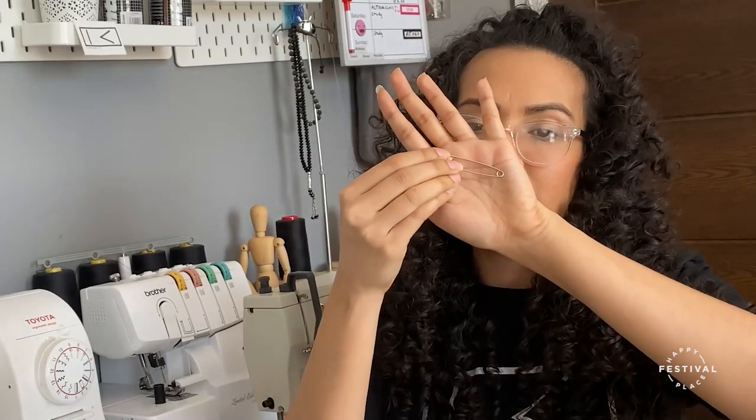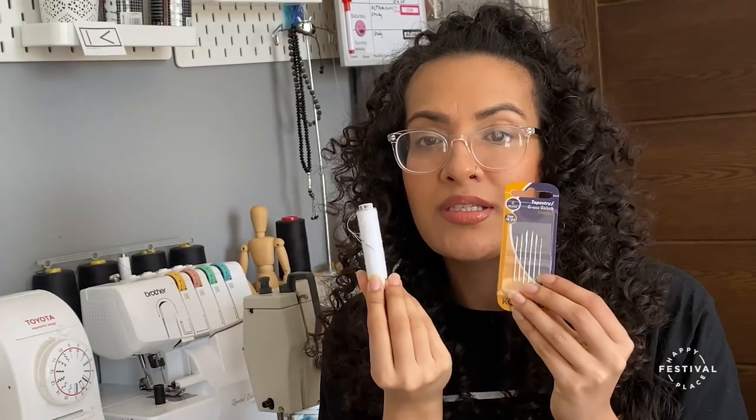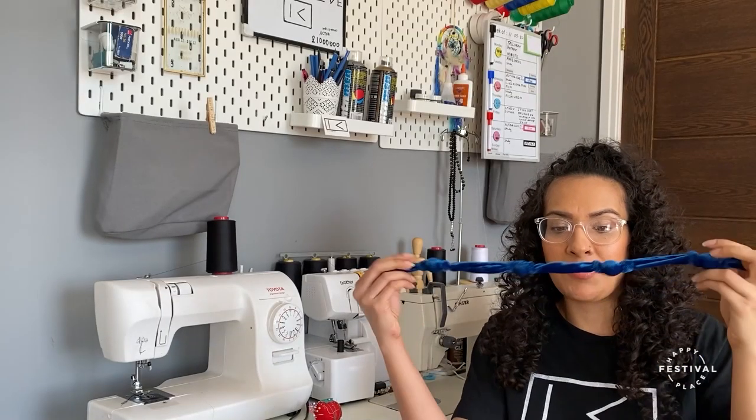You'll also need a measuring tape, a big safety pin, a needle and a thread of your choice. If you do have a sewing machine at home you can also use that — it will speed up the process depending on how much time you have. Now that you have all your items, let's get started.